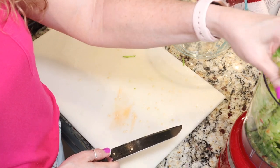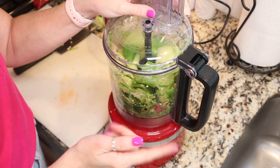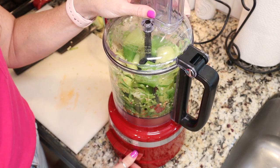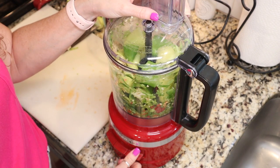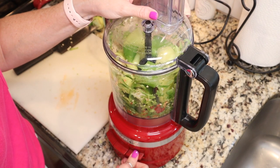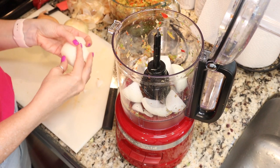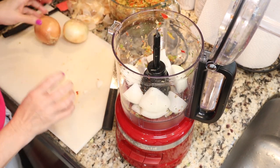I've put everything in my food processor with the processing blade and I'm just going to pulse it until it's the texture I want — kind of like you would get using a grinder. For the onion, I just peeled it and cut it into large chunks.